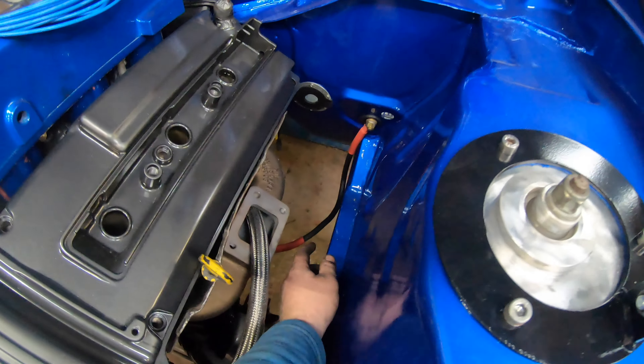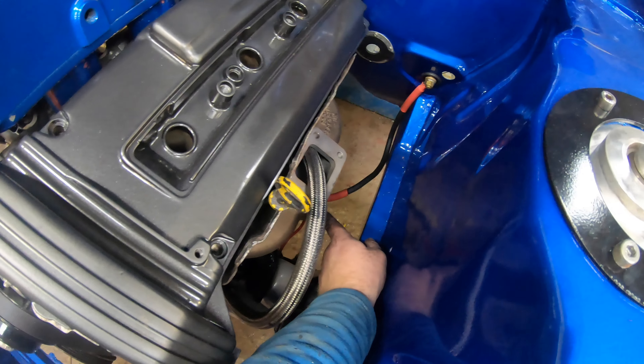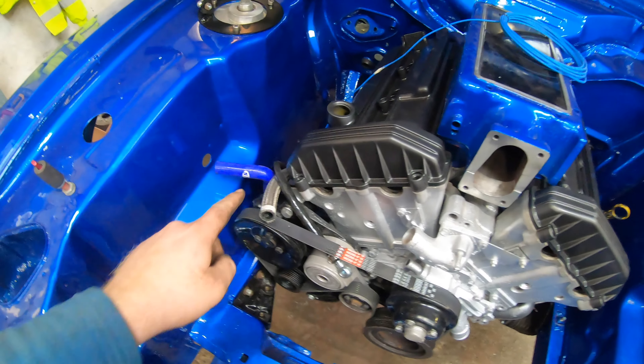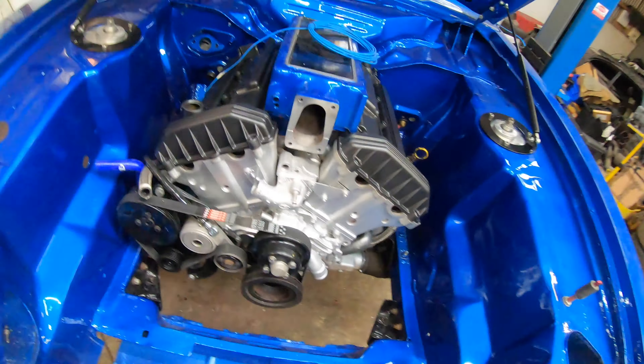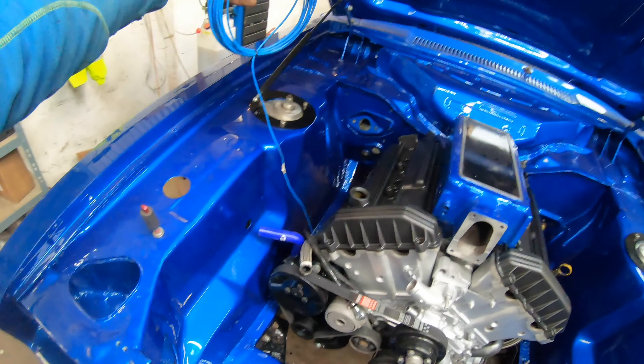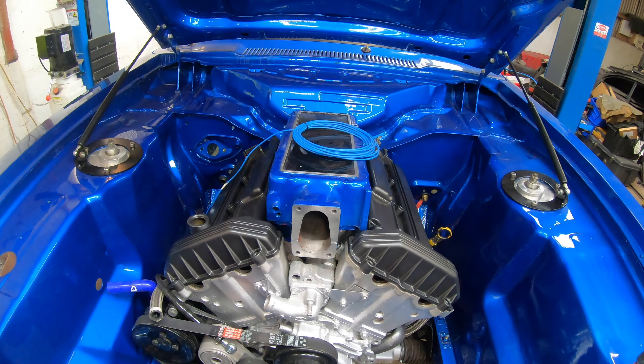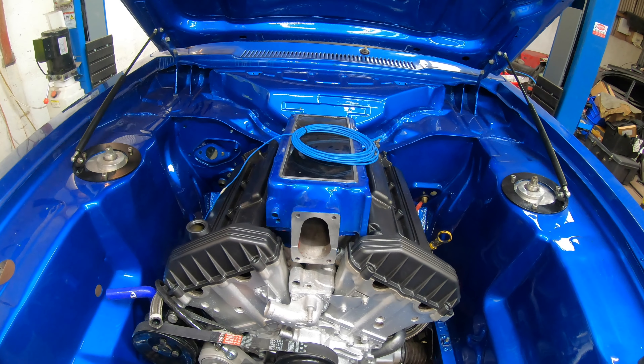I have put the main earth on from the bulkhead connector down onto the starter. I've put the link wire from the alternator, P-clipped it across the subframe, and it goes up onto the alternator there. I've left a bit of length of blue wire onto the alternator as well — blue because it was blue in the factory loom. I need to get that routed into the engine loom.